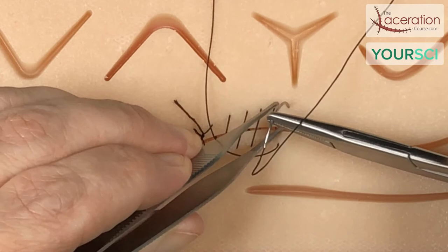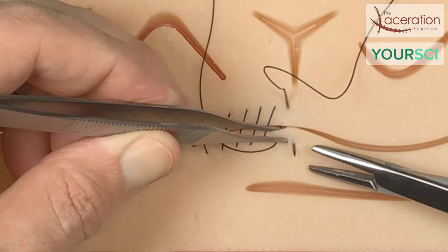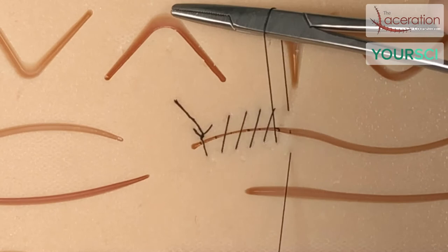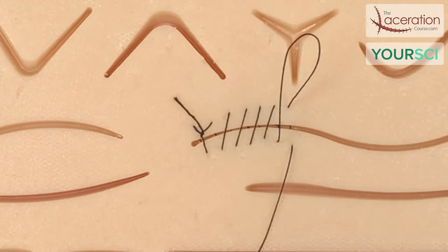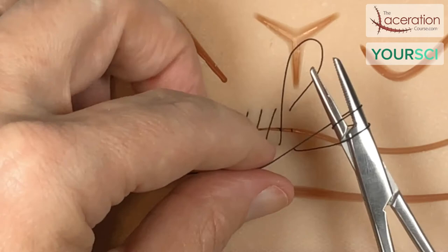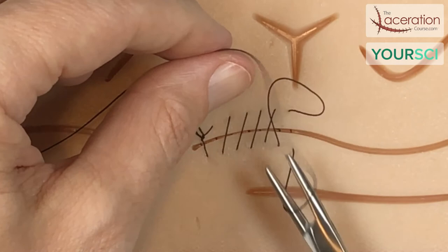This is going to be my last one, and then I'm going to show you a couple things. I'm going to enter the skin at 90 degrees, come out across, and try to get as perpendicular as I can. This time I'm going to leave this last loop loose. This is what is going to serve as my tail, as if I were doing just a simple instrument tie. I'm going to wrap around twice and grab the apex — the top of that loop — so that when I pull it down and across, it lays down flat.